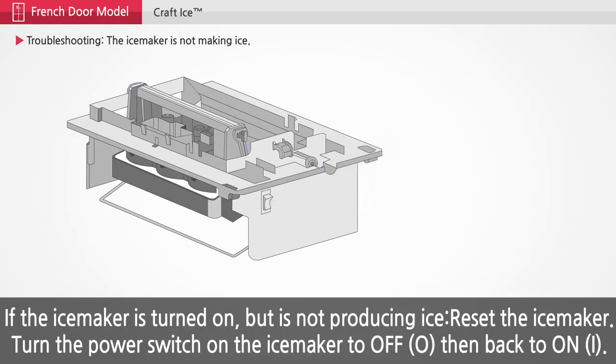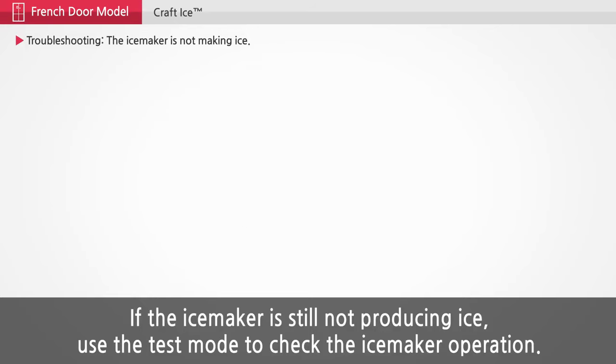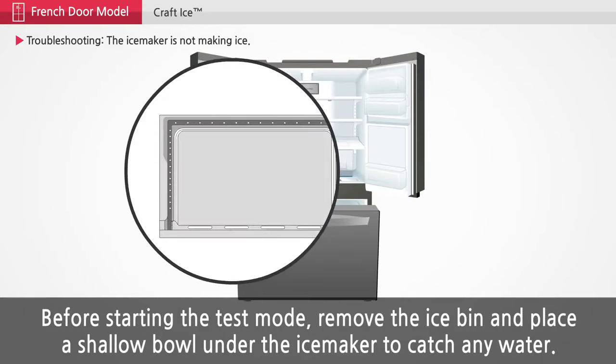If the ice maker is still not producing ice, use the test mode to check the ice maker operation. Before starting the test mode, remove the ice bin and place a shallow bowl under the ice maker to catch any water.